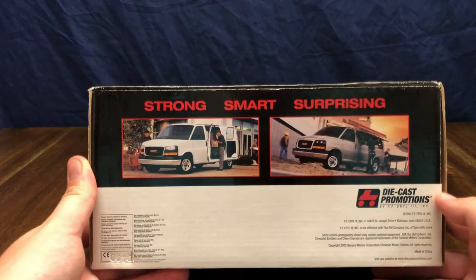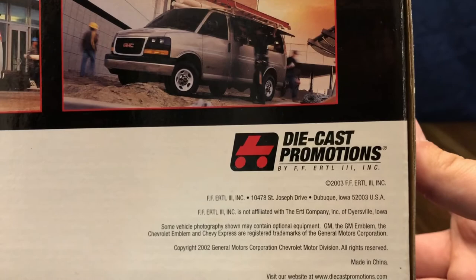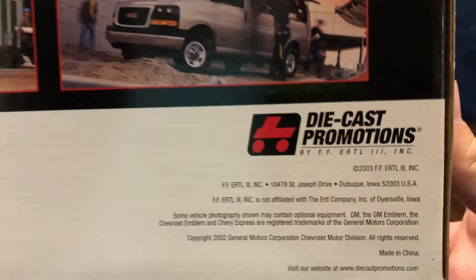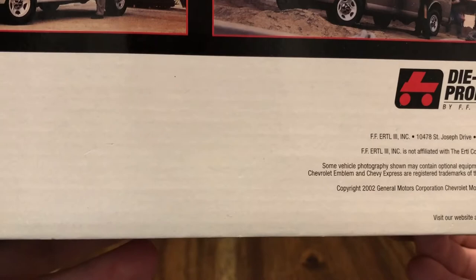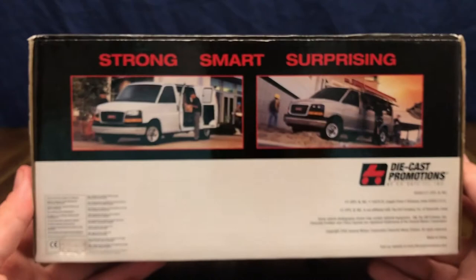On the bottom we can see this is Die Cast Promotions by FF Ertl. The copyright for Ertl is 2003 and the General Motors copyright is 2002, so I believe this die cast is an older one.